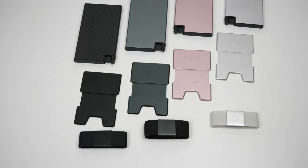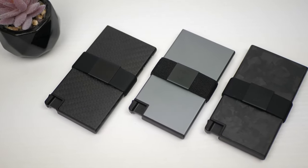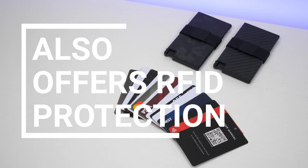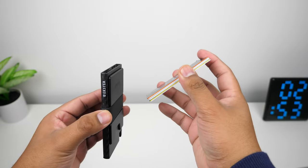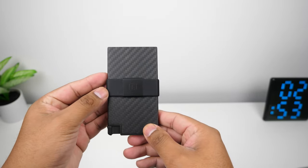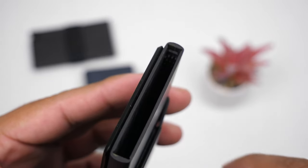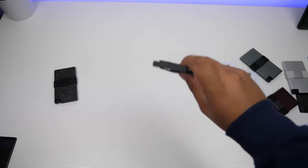For those unfamiliar with Ekster wallets, these have a slim profile and are geared towards minimalists who only carry a couple of cards and rarely any cash. The wallet can hold a total of about 15 cards depending on the types you have. It fits up to six cards in the card holder if none have raised numbers. I have five cards in there with one embossed and it fits fine. Cards stay securely in place even after a hard shake — there's rubber on the inner right side of the casing that provides friction to keep them in place.